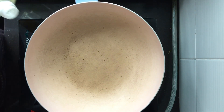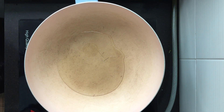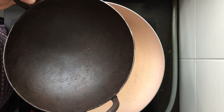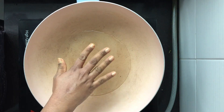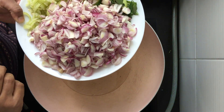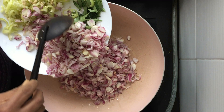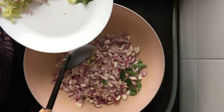Into a pan I'm going to add around four tablespoons of oil. If you have an iron pan like this, it would be the best to make this liver stir fry. Now the oil is hot — I have taken around 750 grams of red onions. Red onions would be the best option and are healthier. A little bit of curry leaves also goes in.